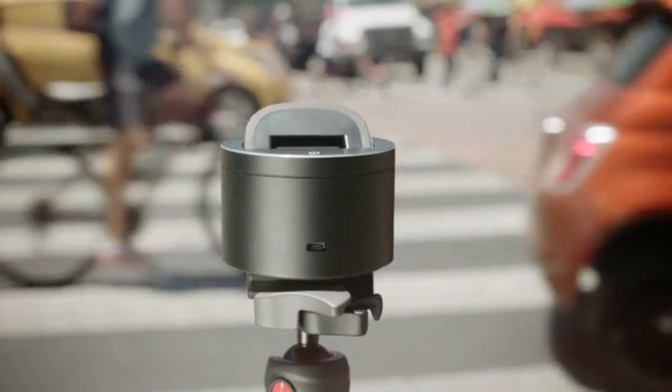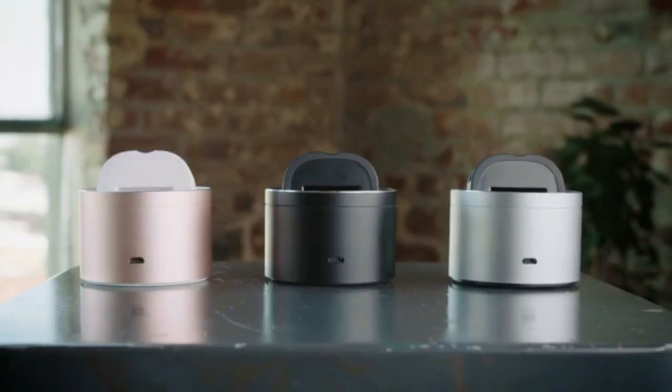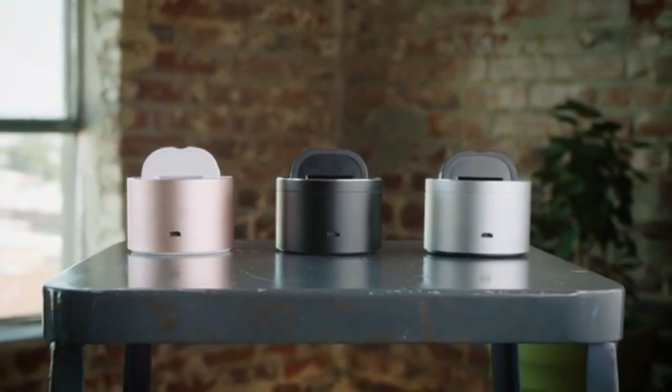Your unique experiences are important, and PicBot allows you to capture these memories. With PicBot, live your passions and never miss a moment.